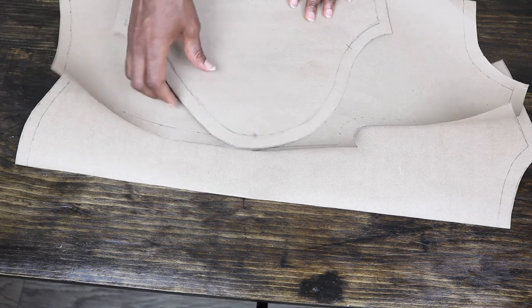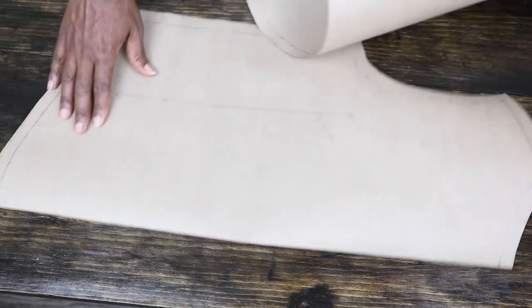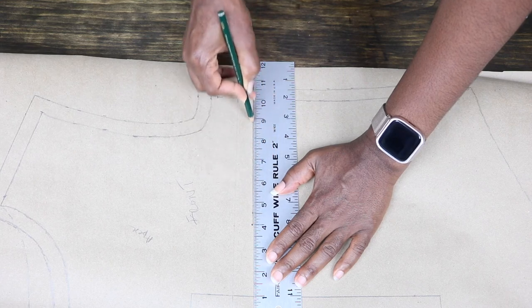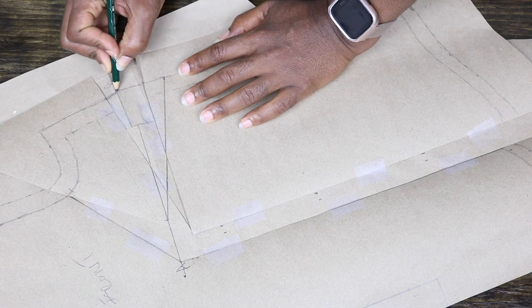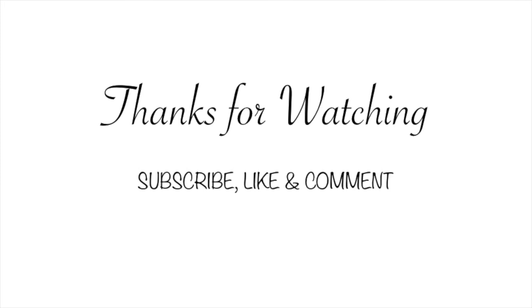Next I went ahead to include seam allowance all around the sleeve as well. In another video I show you how I do that for this pattern — I will make sure to include the link, so please check it out if you're interested. Please give me a thumbs up if you like this video, and if you haven't subscribed I would really appreciate it if you go ahead and do so. Thank you and stay blessed!